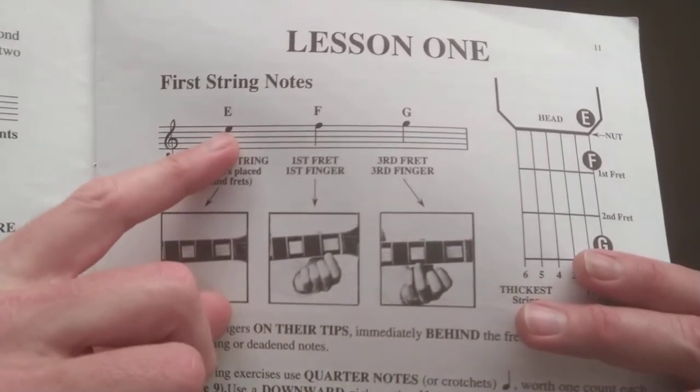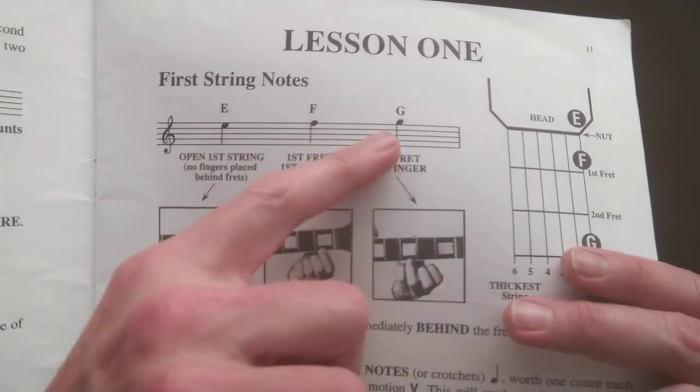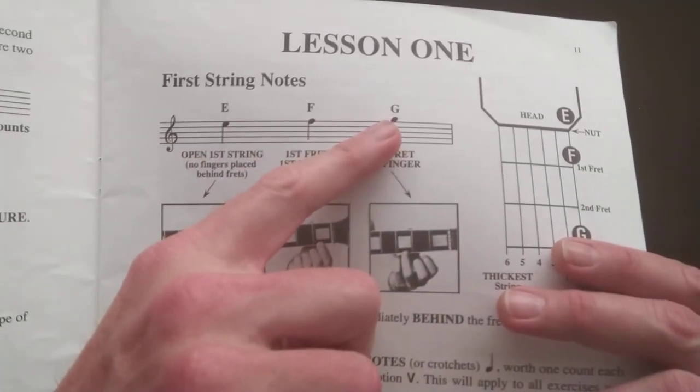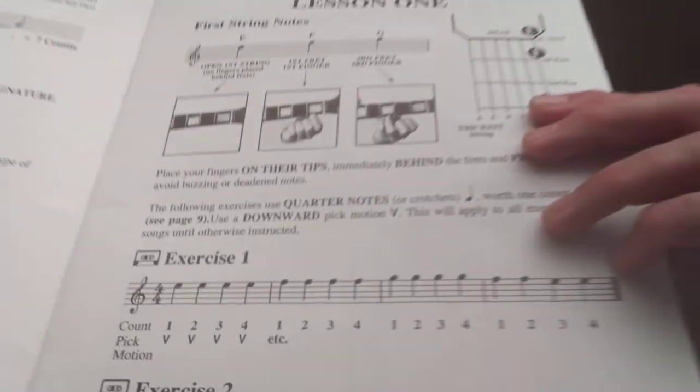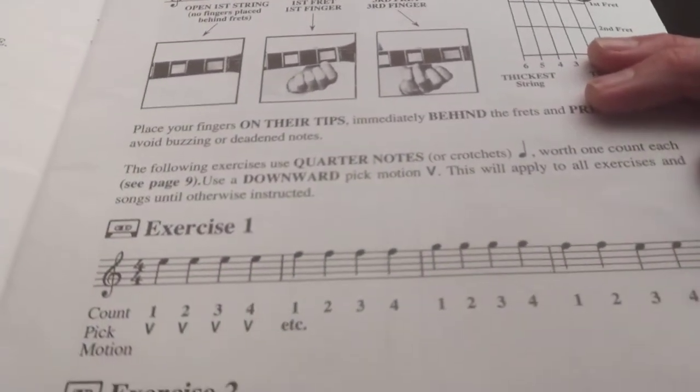E is located just under the top line. F is on the top line, and G is above the line. Once you get that, we'll actually be able to read something like down below here.